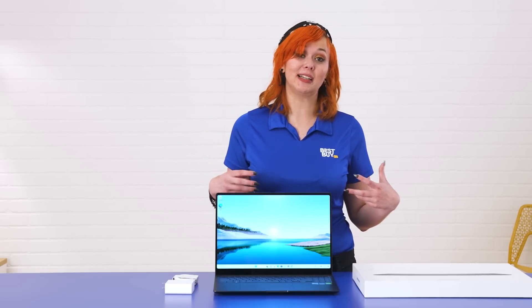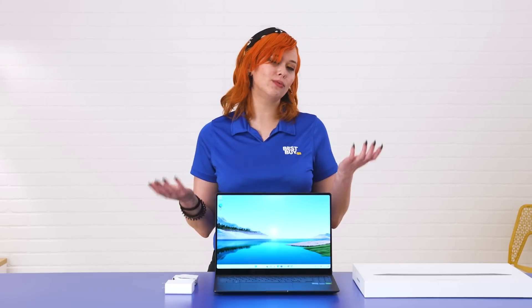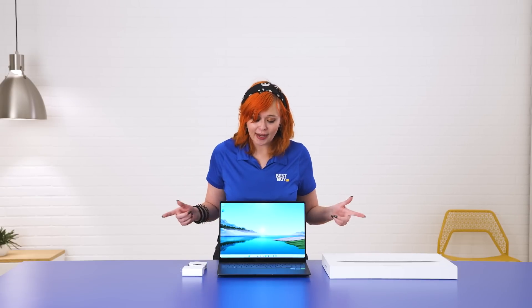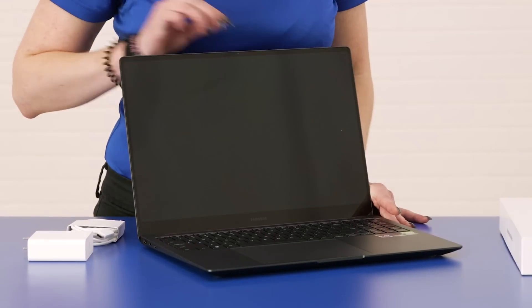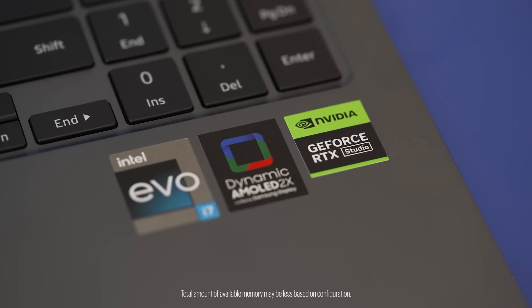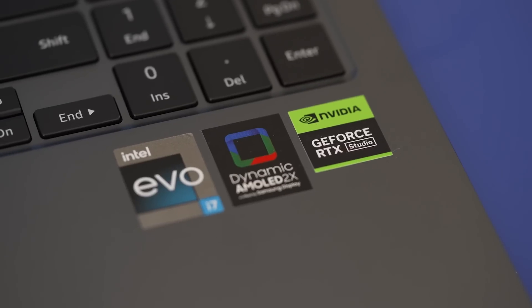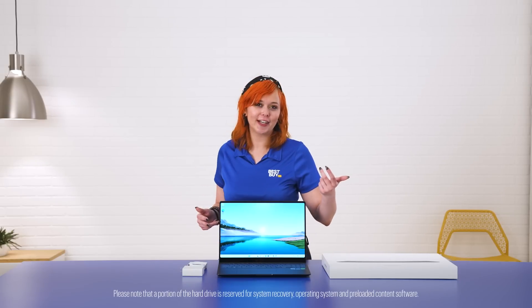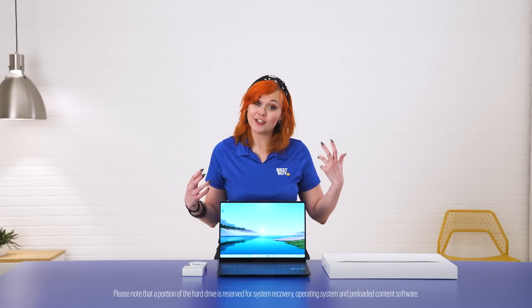It's a very powerful machine. It does offer you customizable specifications so you can actually choose what speed is best for you. However, in front of me here I do have the 13th generation Intel i9, 32 gigabytes of memory, NVIDIA GeForce RTX 4070 graphics card, and a whole terabyte of storage. So you've got lots of room to store your games and they're gonna run like a champion.